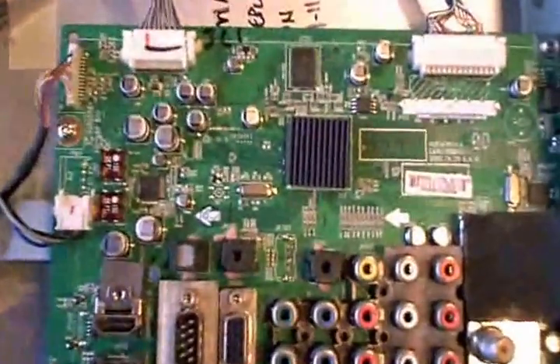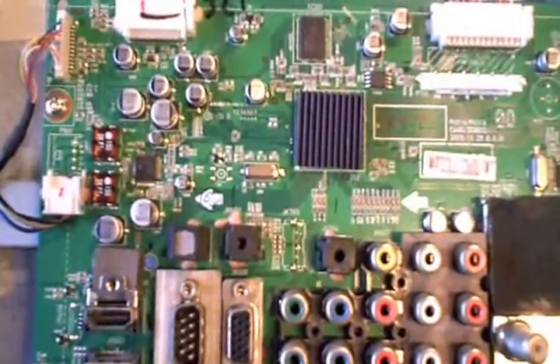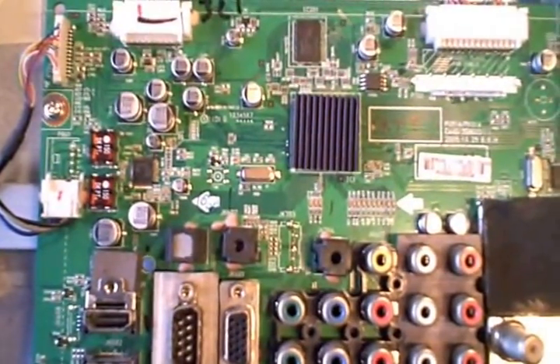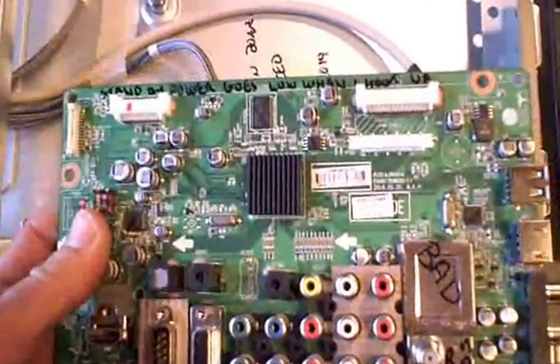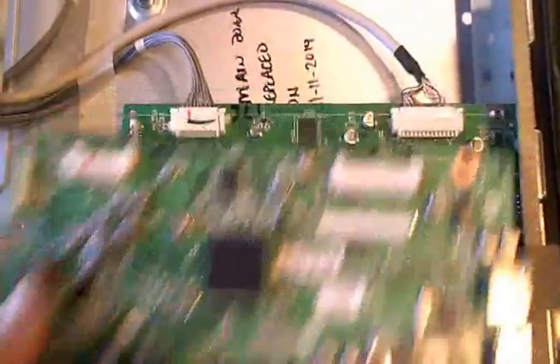Unfortunately, I didn't know which component had gone bad on it. I checked what appeared to be a regulator and a couple other things, and no luck. So I ended up going on eBay — 120 bucks for another main board — and put it in. Works good.